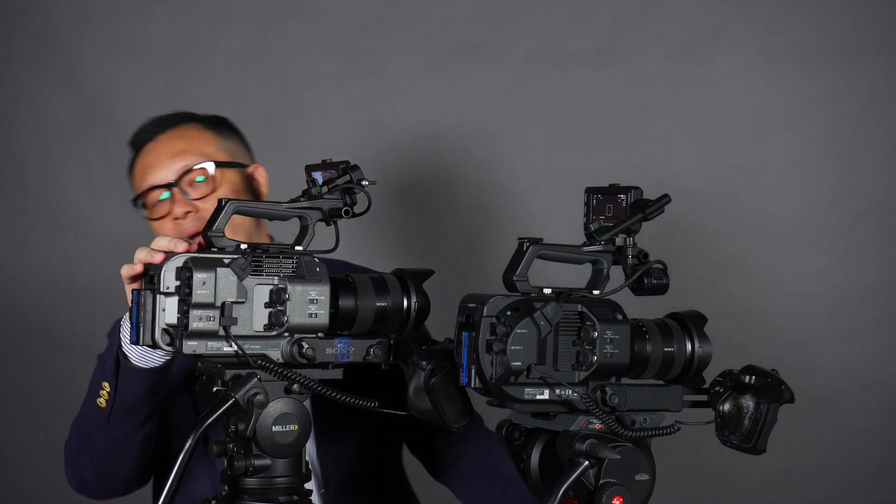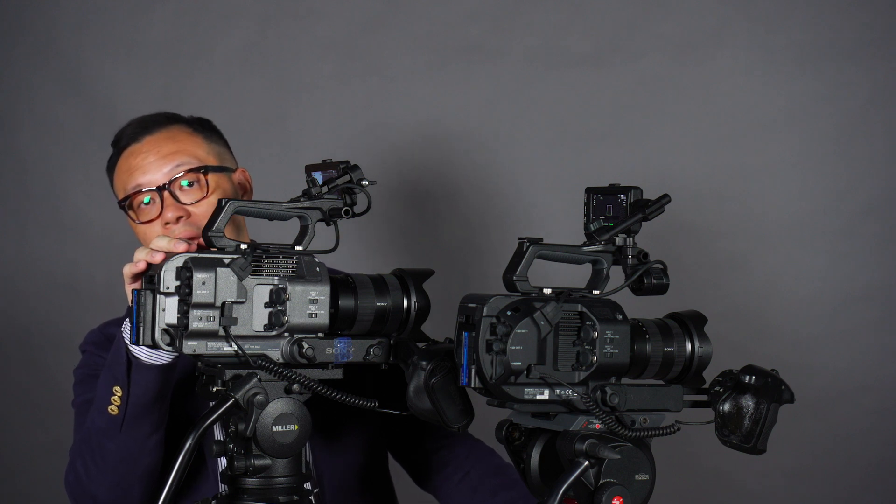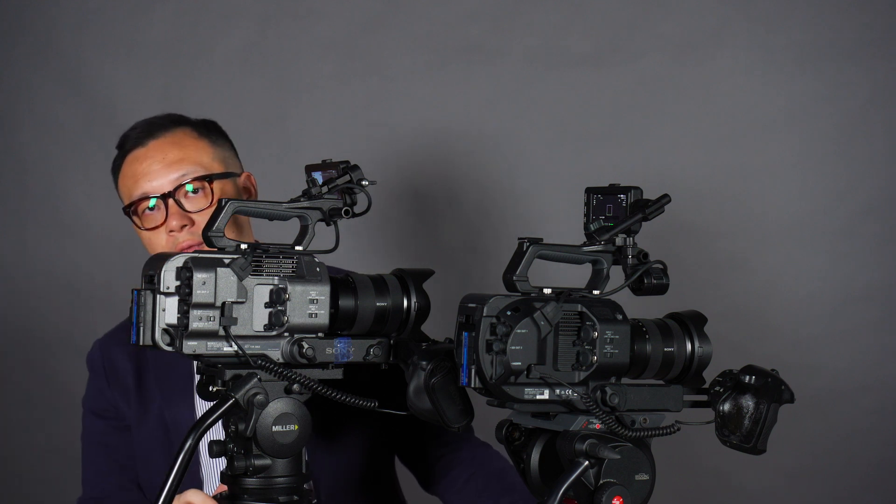Now with the FX9, that timecode functionality is already built in. However, if you want a raw output, you will still need the XDCA-FX9 adapter on the back of the camera. Other than that, the button layout also has some small but significant changes that make a big difference during operation.